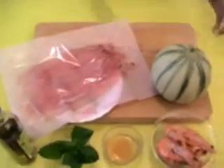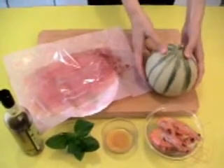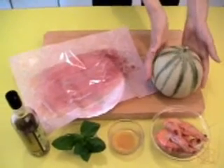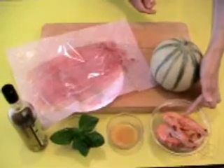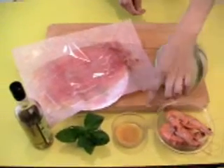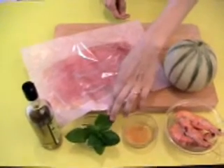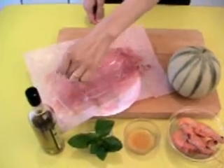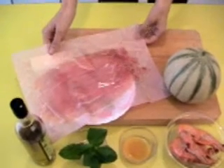For this recipe, we need absolutely a nice melon. You have to choose one that's a little bit heavy — it means it's full of sugar inside and it's ready to eat. Then some prawns already cooked, vinegar from cider, some fresh mint leaves, a little bit of olive oil, and the raw ham from Parma.